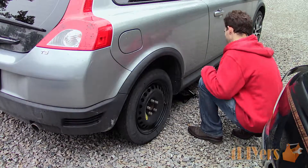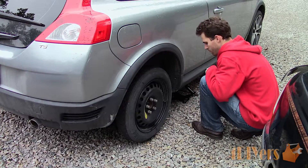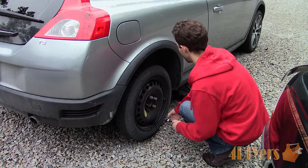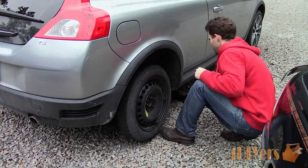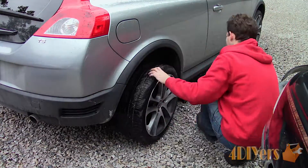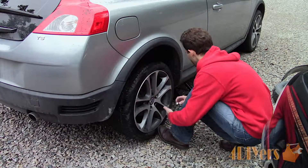Tire plugs are not legal in all countries so it's important to consult with your local laws. Another option is using a vulcanized tire patch which requires the tires to be unmounted from the wheel. The patch is applied to the inside of the tire. A vulcanized patch is the best repair for a punctured tire, however it does require more work — specialty equipment such as a tire machine is needed and can be slightly more costly.